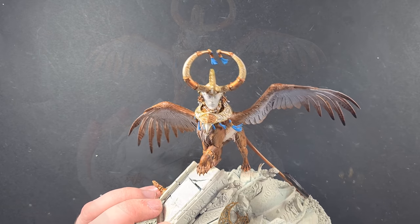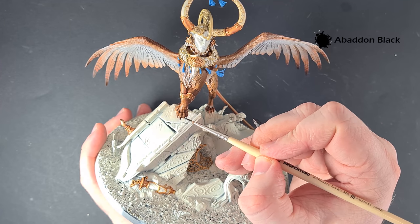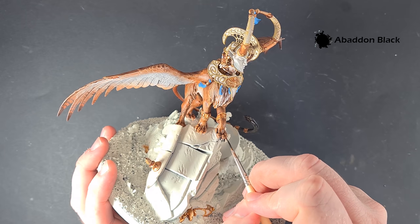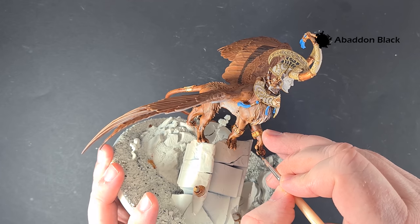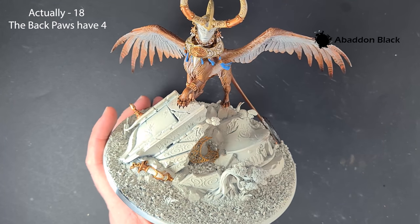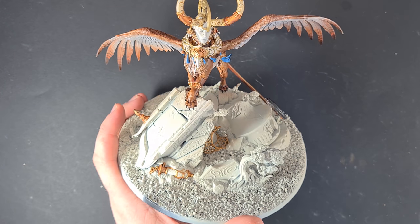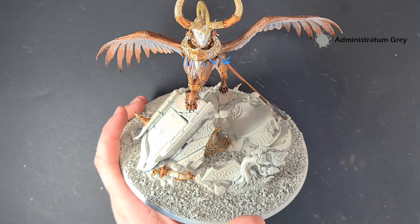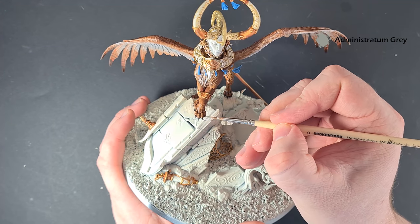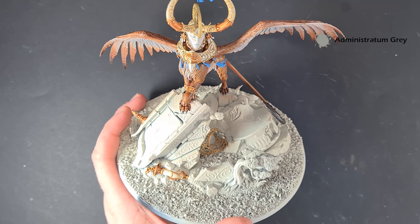So we'll do the claws next — that's Selenar done apart from the little gems. Painting Selenar's claws is really straightforward. I just want some Abaddon Black to base them all — take your time and be careful when getting around the finished fur. There are five times four paws which means you've got 20 claws. Work your way around and then we'll highlight them. For a nice easy highlight we're just going to take that Administratum Gray and draw it down the front of the claw to make it look sharp. Do that on all of them and Selenar is done.